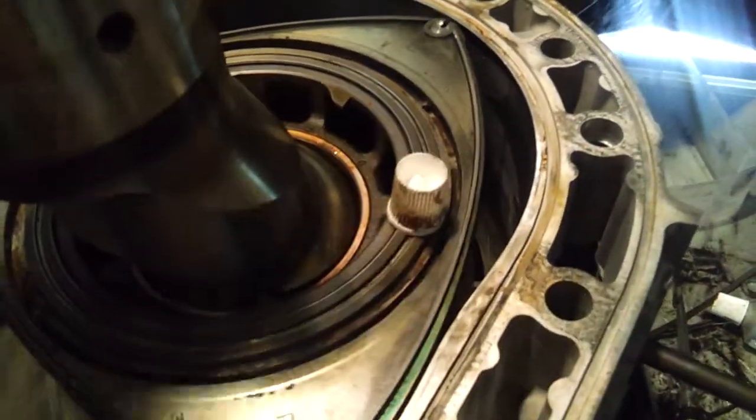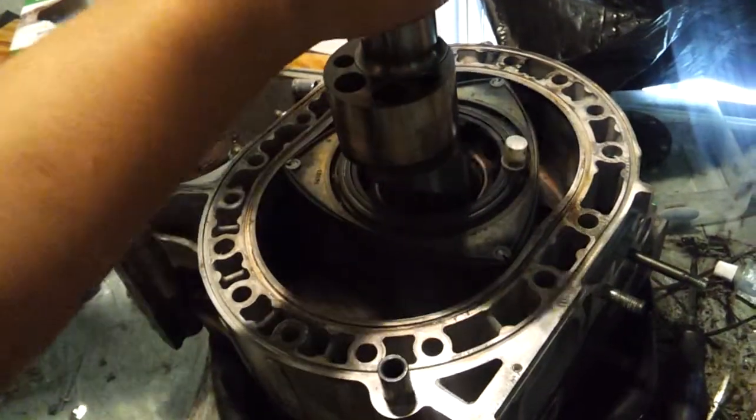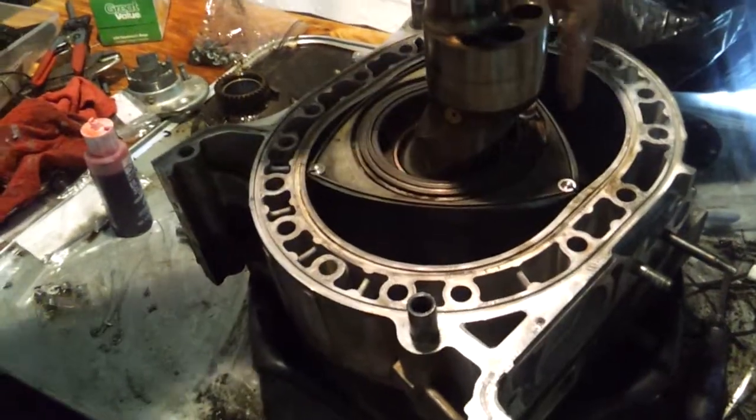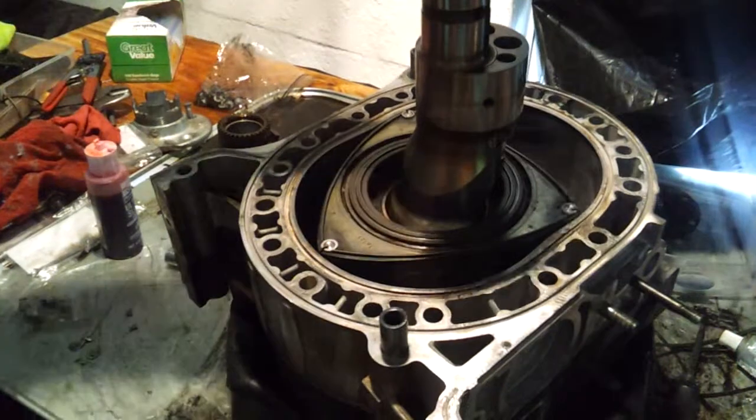This top part right here, that top chamber, that's intake. So as I'm turning this, it's going around, and this is where the air-fuel mixture would be. It's turning right here.